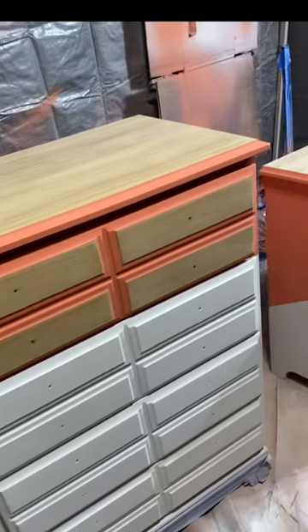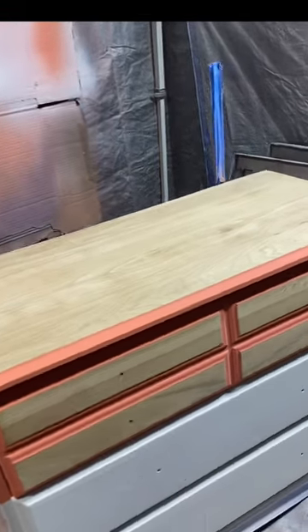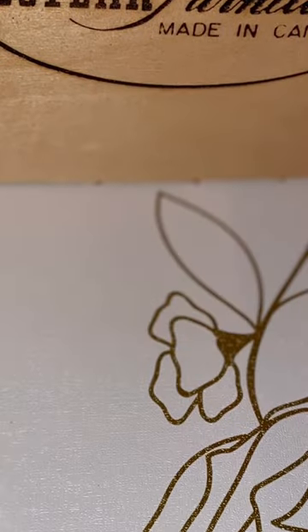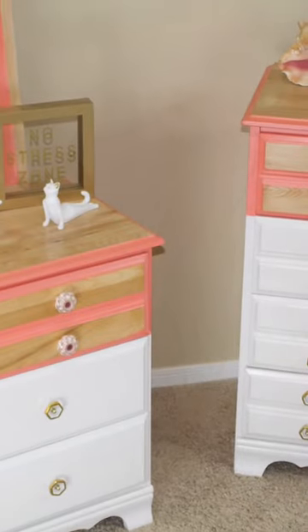This is what it looked like when all the tape came off and the paint was done and dry. I love it. And then we got some contact paper, papered the inside of the drawers with this beautiful, beautiful gold and white.